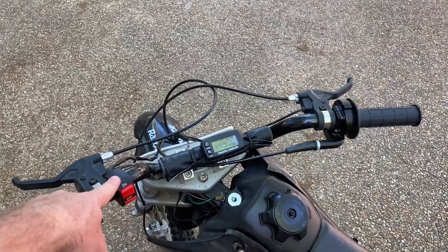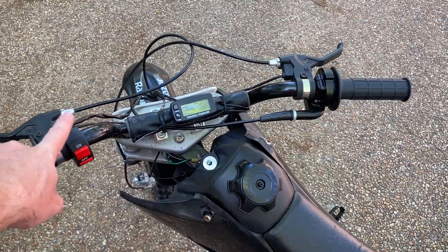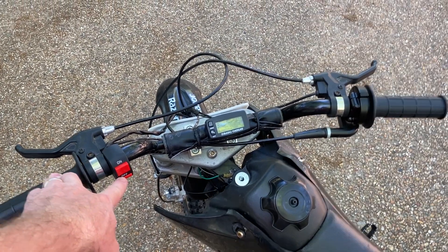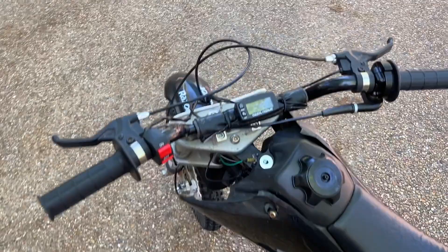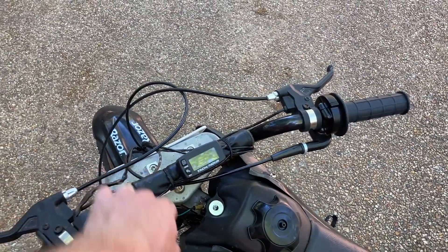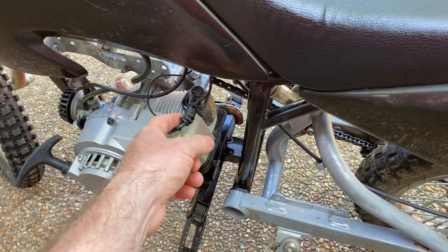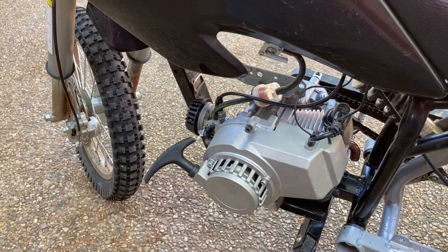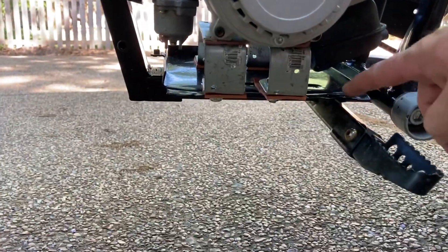These two grips, this grip, the throttle, and the kill switch all came in one package. My only gripe with the whole setup is that the kill switch is actually labeled backwards — it should be labeled off here and on here, and there's absolutely no way internally to swap it. I took it apart and looked at it. There's also a little digital tachometer that works off a battery. You wrap the one wire that comes out of it around the spark plug wire and it senses the spark and displays the RPMs.